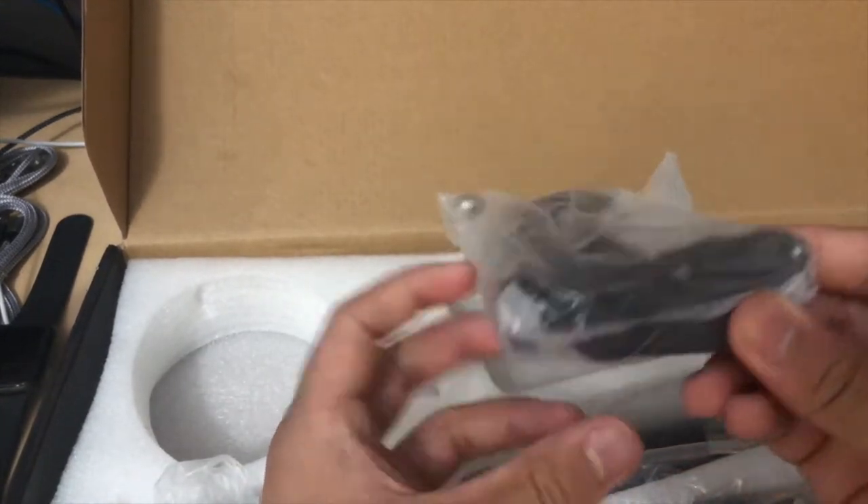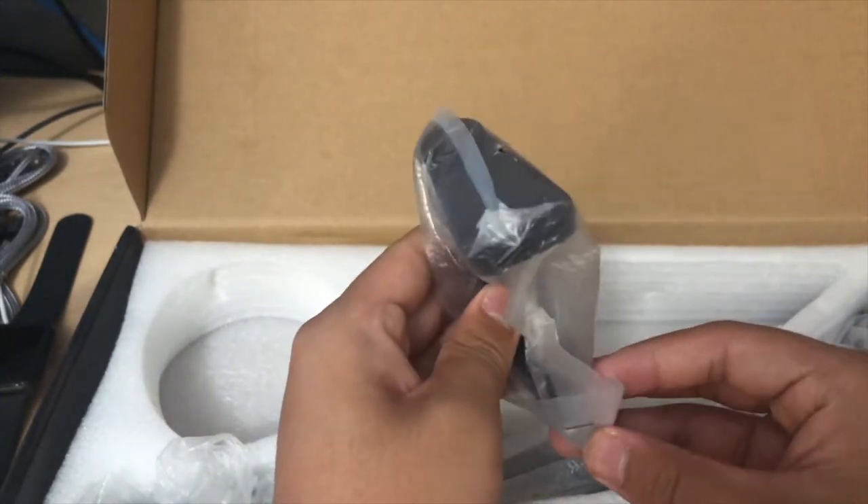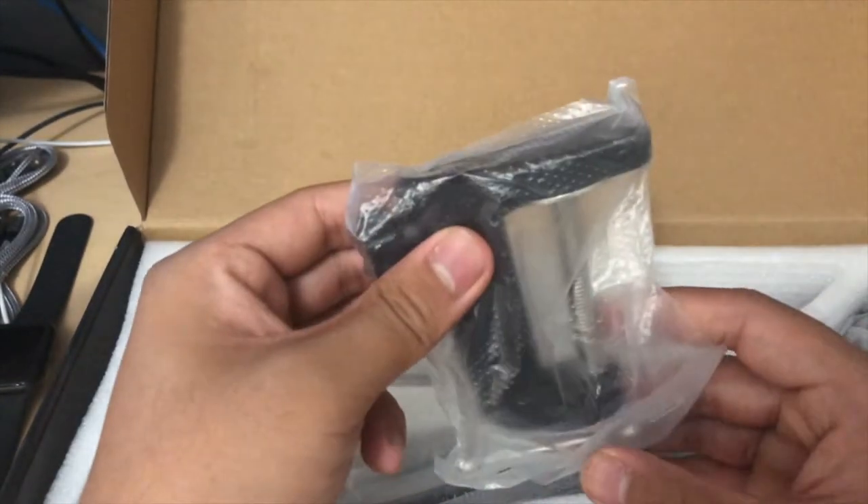It does come with a clamp, so this is what you'll use to clamp it onto your desk. This looks like the bottom here, so once we get into that I'll show you how I'll clamp it onto my desk.